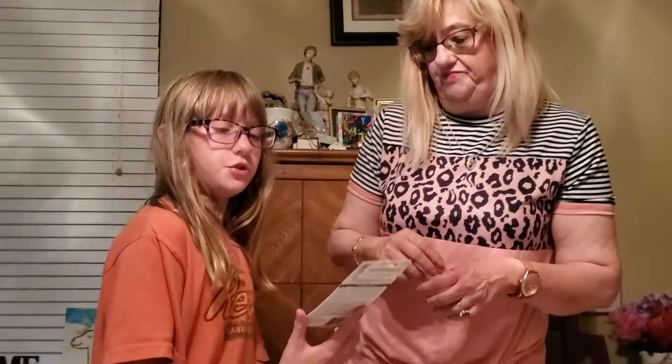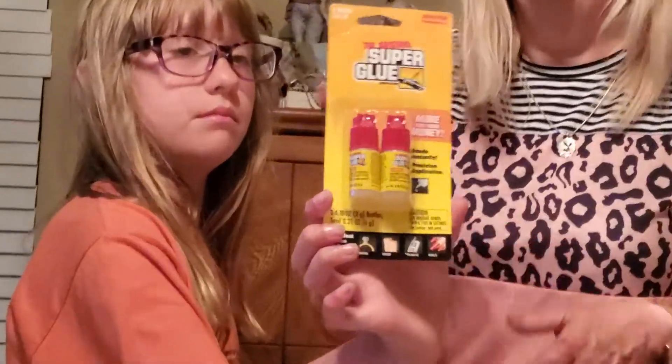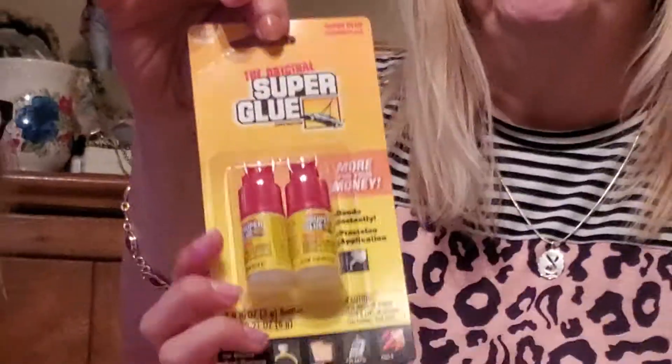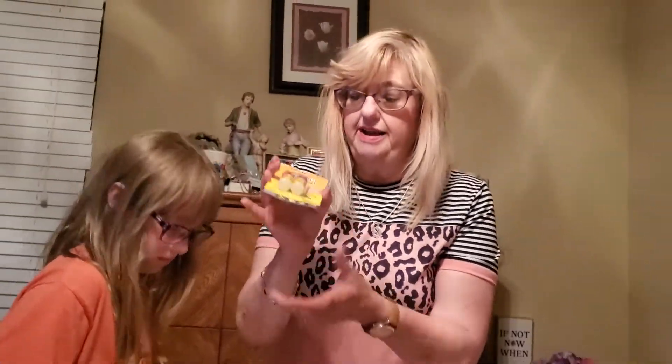And there's a two-pack of super glue. I'm gonna use this to glue on false nails — these are gonna be perfect for that. And there's a two-pack in here for a dollar.